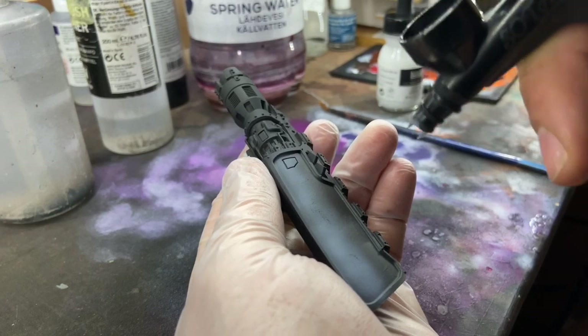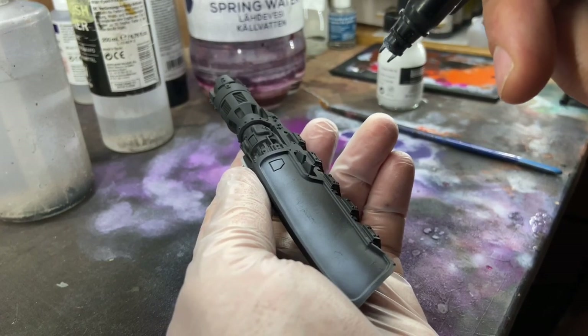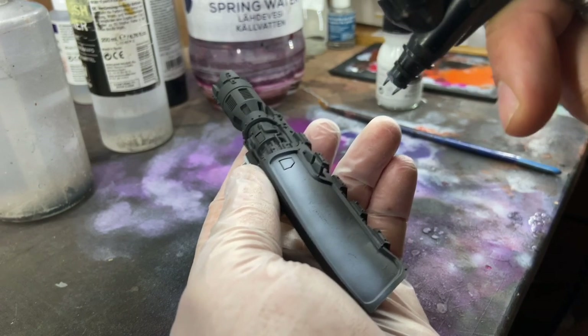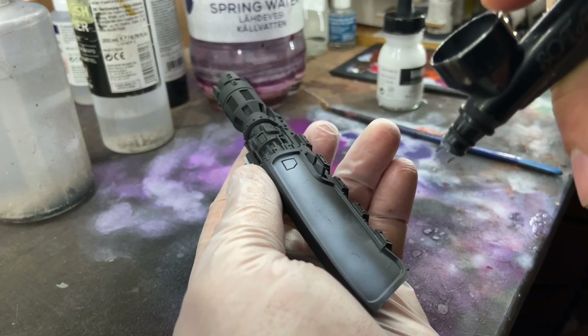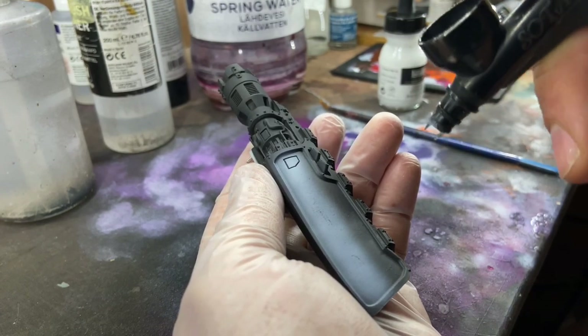The ink I thin down with Vallejo airbrush thinner — actually maybe half and half — so it runs quite smoothly. You do many layers and let the white build up gradually.